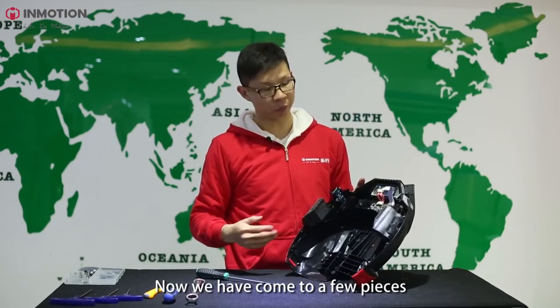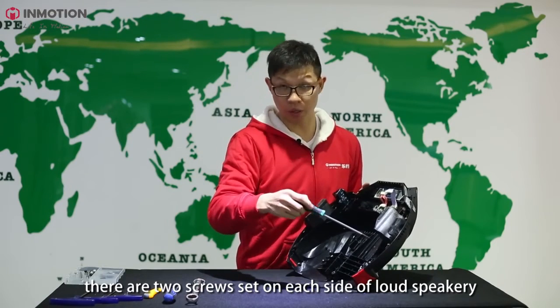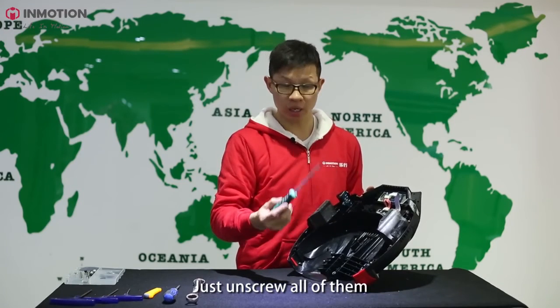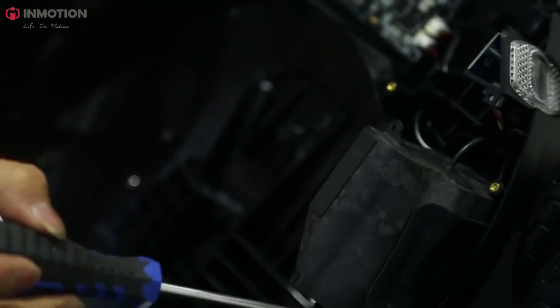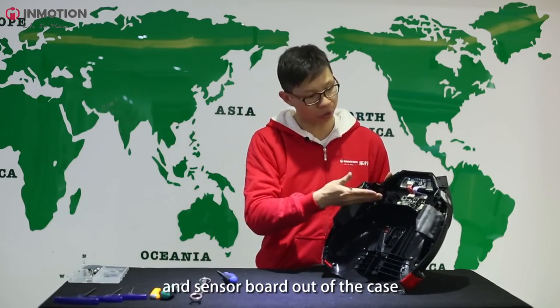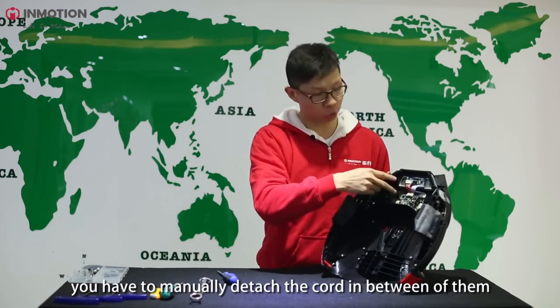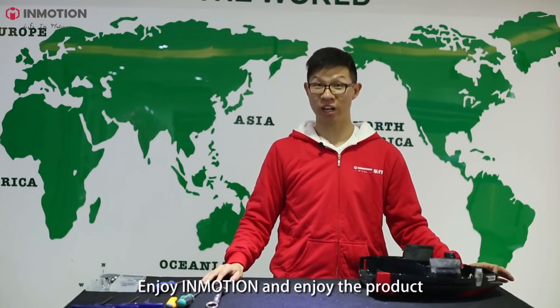Now we come to the last few pieces: the loudspeaker and the light assembly. There are two screws set on each side of the loudspeakers, and also one screw on the light assembly — just unscrew all of them, then you can take all these pieces off. If you still want to take the touch panel board and the sensor board out of the case, you have to manually detach the cord between them and unscrew the screws. Now you have seen the entire beauty of the product. Join Emotion and enjoy the product.